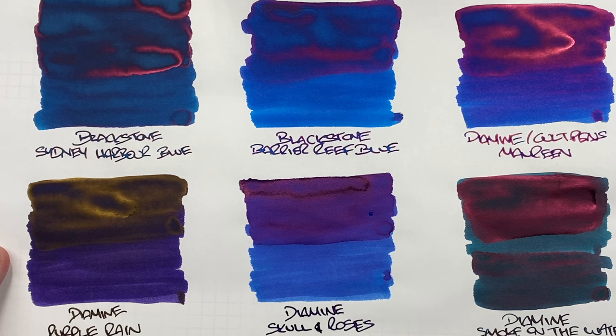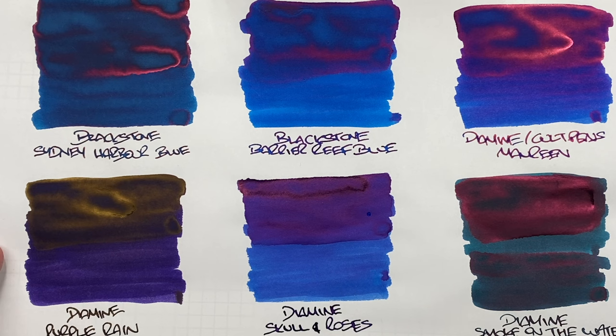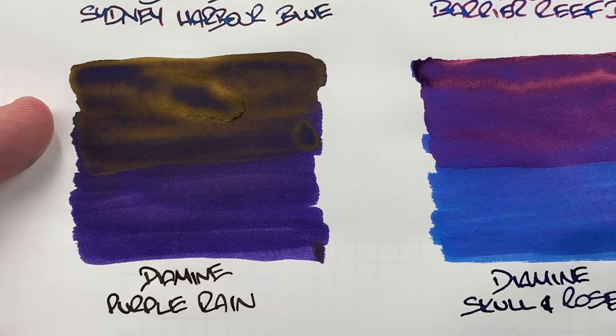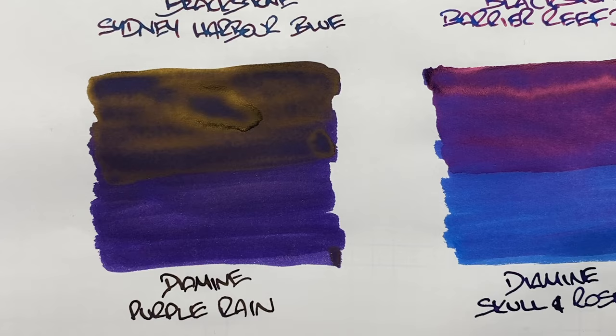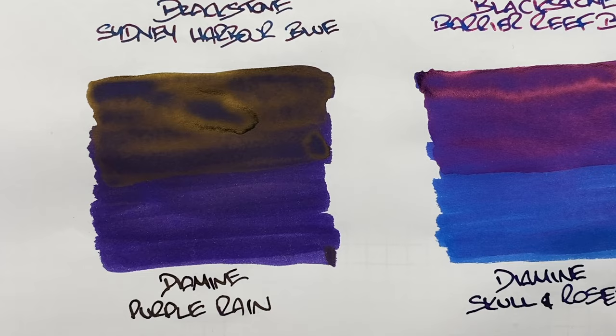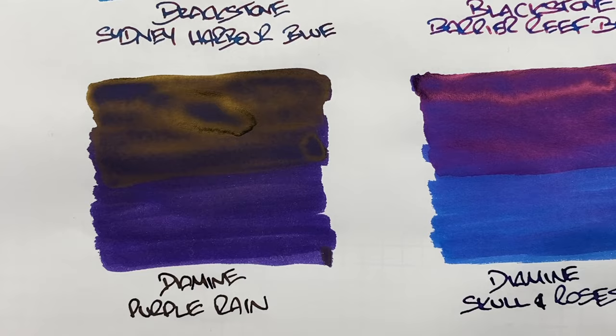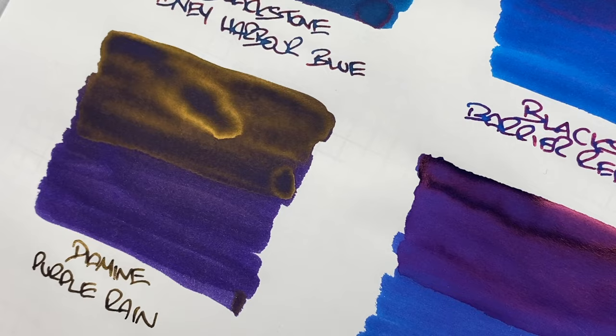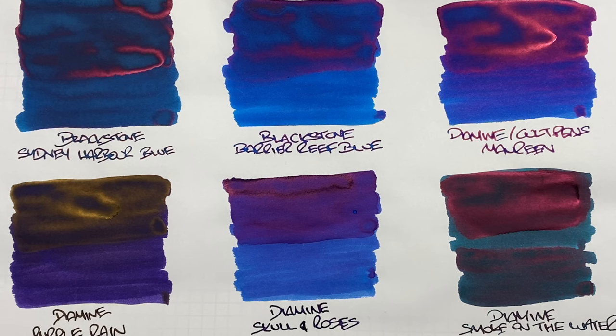Next is Diamine Purple Rain — definitely a purple, and most purple inks with high dye saturation tend to sheen gold or greenish-gold. There's a difference between wet or broad and dry or narrow nib but it's mostly masked by the sheen. There's some shading in the pooled area, again masked by the sheen. There's a huge amount of gold sheen over the wet top half of the swatch — beautiful gold sheen, but it does make the ink difficult to shade.